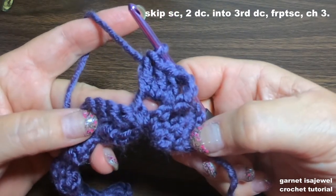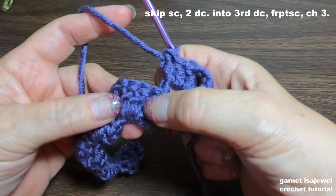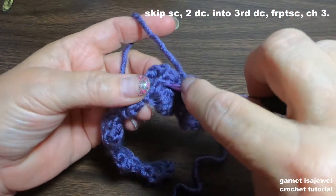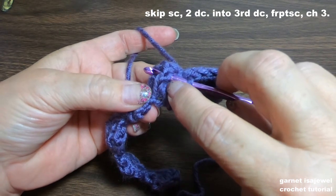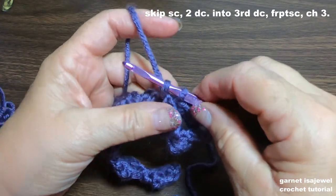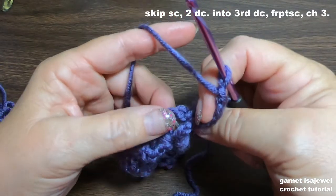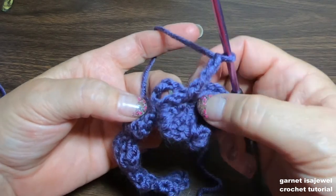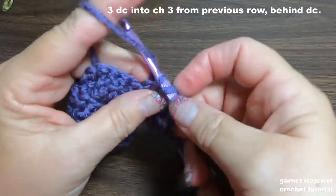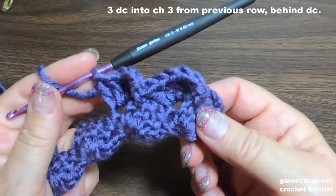Chain three, then three double crochets — one, two, and three. Now right here's our single crochet from the previous row; we have one, two, three double crochets, so into that third one do a front post single crochet — which means taking your hook, going down underneath the stitch, coming up from the other side, pulling your yarn through, and completing a single crochet. Chain three, and here's our chain three from the previous row right behind that double crochet — place three double crochets into that chain.